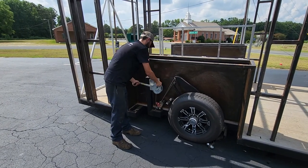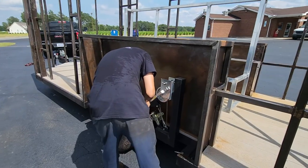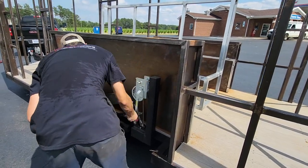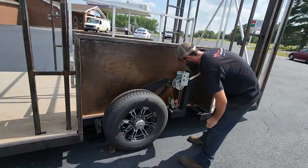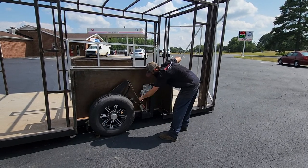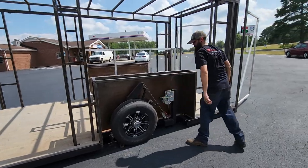He will lock it back in to make sure it doesn't drop down on its own, and then go to the other side where we have the exact same setup. As you can see, the back end is dropping down towards the ground. Now that the tire is lifted somewhat off the ground, we'll go back to the first side.